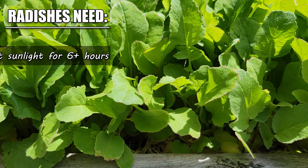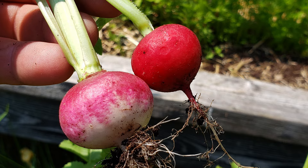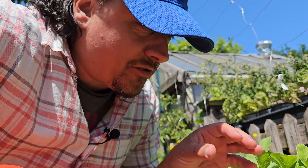Plant them where they're going to get at least six plus hours a day of direct sunlight. Also, as a root crop, they enjoy a loose soil, free of stones, debris, or any impediments. Throughout that amazing, albeit short, life cycle, make sure to keep your radishes well watered, but never soggy or standing in pools of water. Like every other crop out there, drainage really is the key.